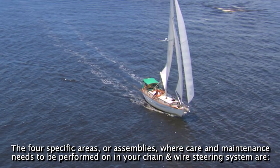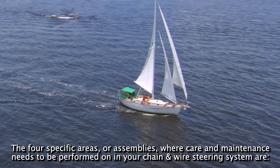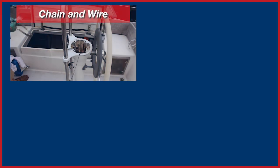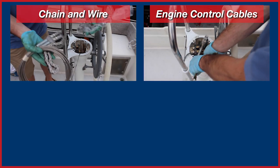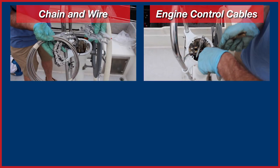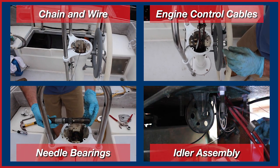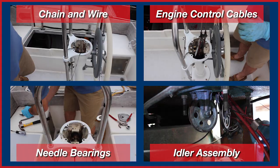The four specific areas or assemblies where care and maintenance needs to be performed on your chain and wire steering system are: the chain and wire itself, the clutch and throttle cables that control your engine, the needle bearings that your wheel shaft rides on, and the idler assembly beneath your pedestal, along with any other ships.